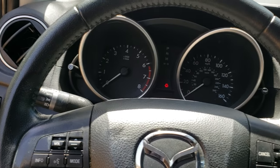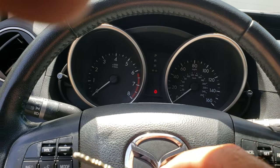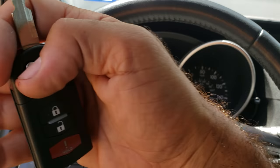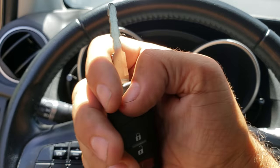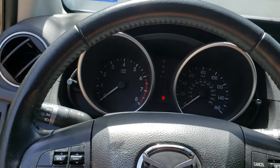Put the key inside the ignition and cycle it three times — one, two, three — and leave it on off. Then cycle the driver door three times: open, close, open, close, open, and leave it open.